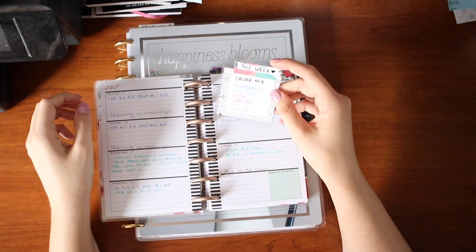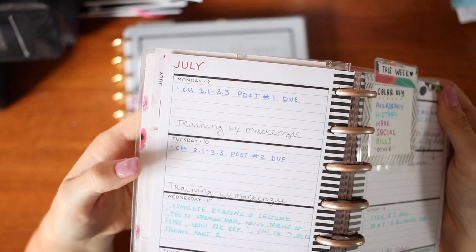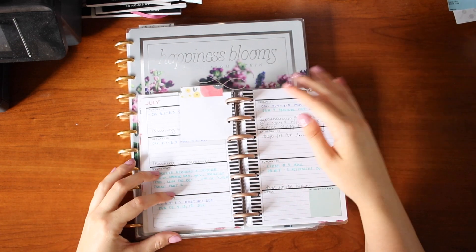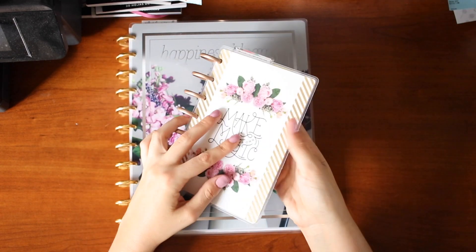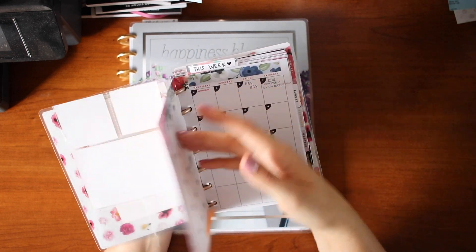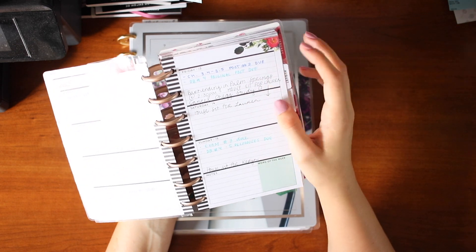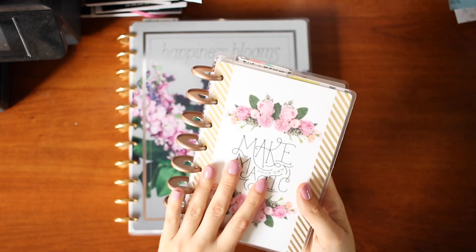I'm supposed to write things for my different classes in different colors — work, social events and stuff like that. But sometimes I don't have the right pen on me, so I just write in regular pen. I don't really feel like I need the different colors; I just thought it'd be pretty. For me this is purely functional — a little version of my calendar I can have on the go so I don't forget things. So if someone asks if I can come to something, I'll flip to the page and check.